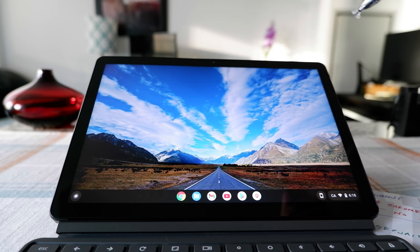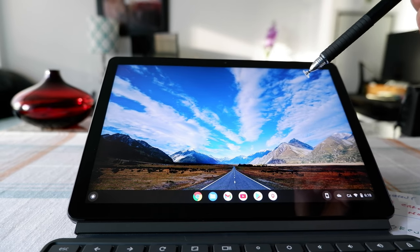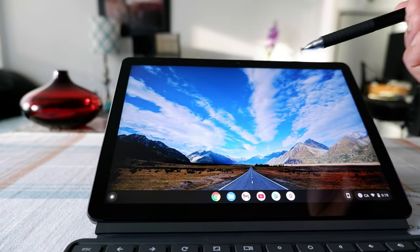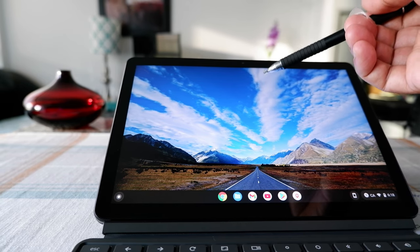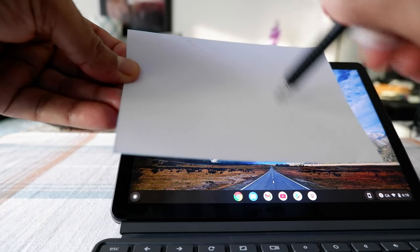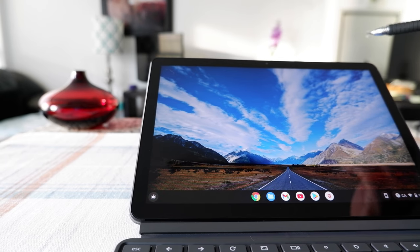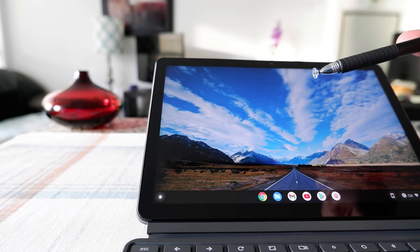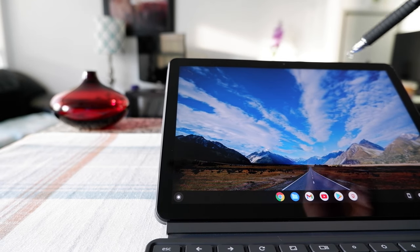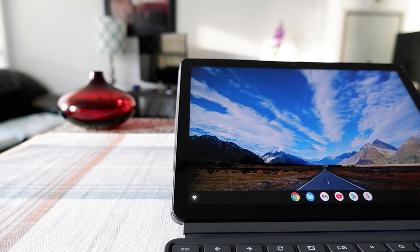I'd like to mention that I don't see any gesture sign-in option on this Chromebook yet, even though you should have that available on your Android phone. It looks like the Chromebook doesn't have that feature yet, but hopefully in the future they will add it — where you use a gesture sign like you can on your Android phone. As of now, the option is only to enter a number PIN, not a gesture password.